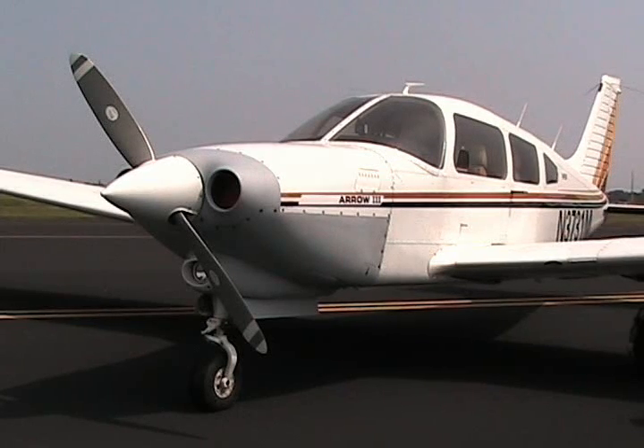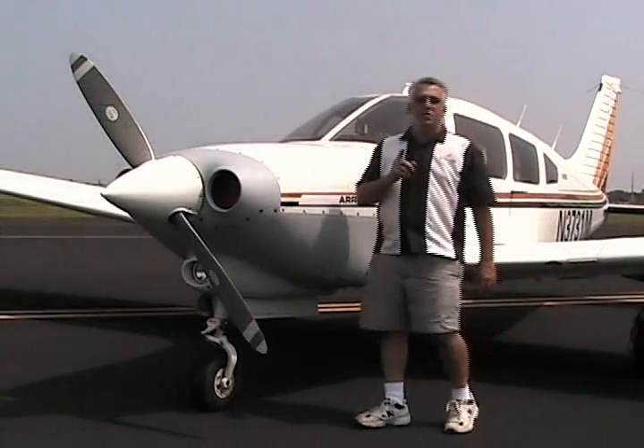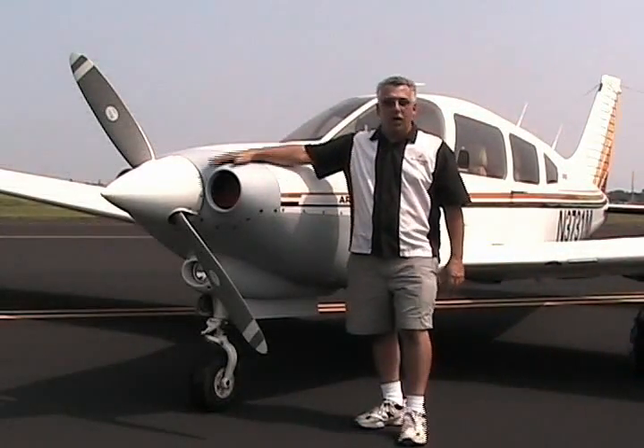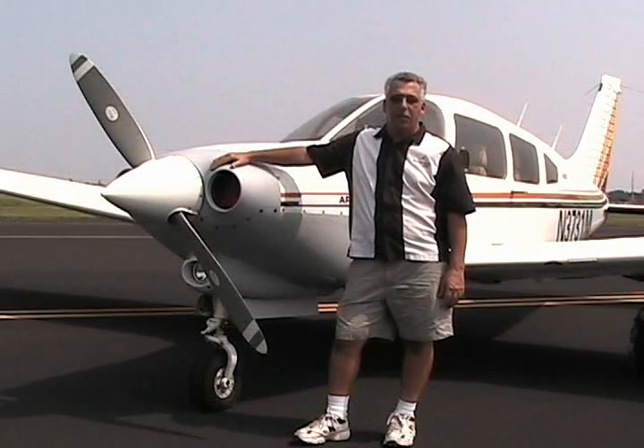Let's look at this for a moment. Isn't it gorgeous? Your Turbo Arrow could look just like this. This is the one everyone's been waiting on: the brand new cowling from Lopresti for the Piper Turbo Arrow.